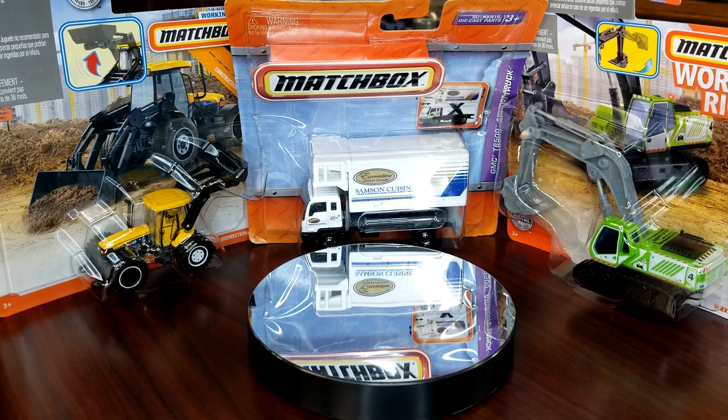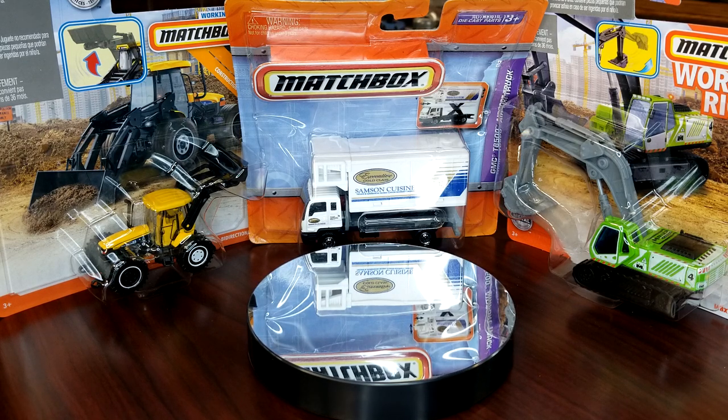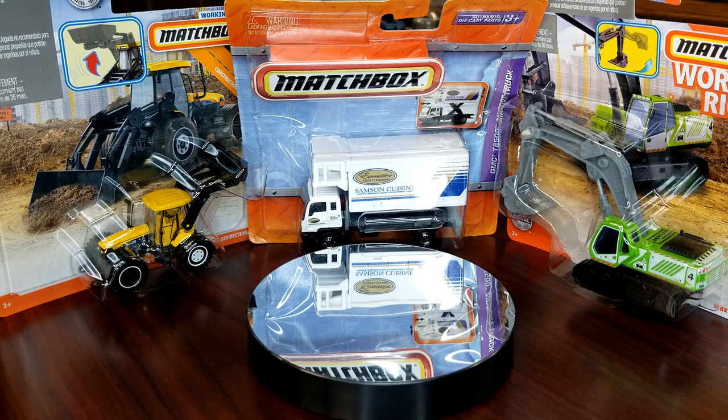What's going on everybody, Level M Diecast. You are tuning in today to see Part 3 of the Real Working Rigs. Today is all about farmland and airport, and what we're going to do is cover the models that kind of coincide with those.